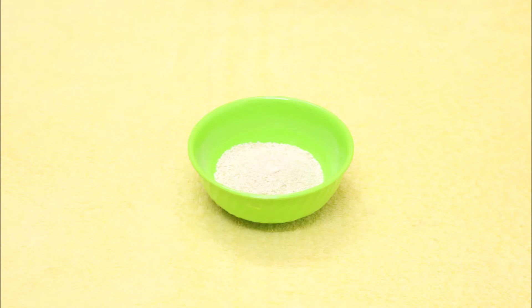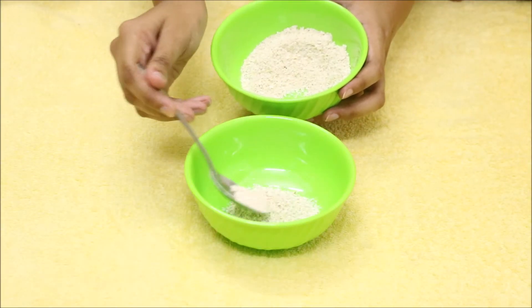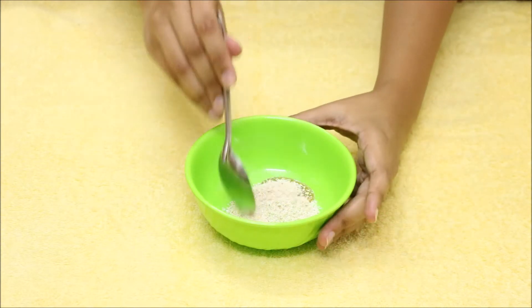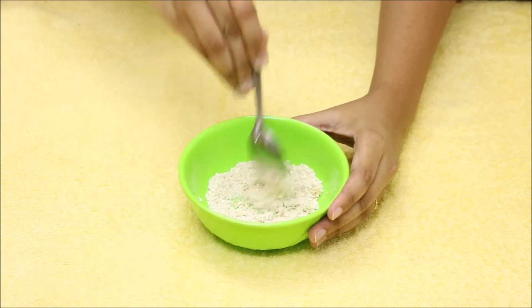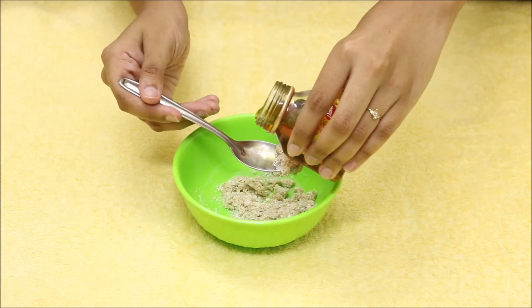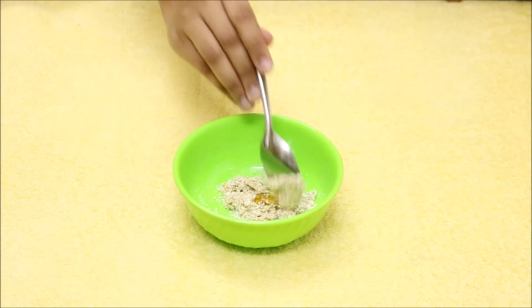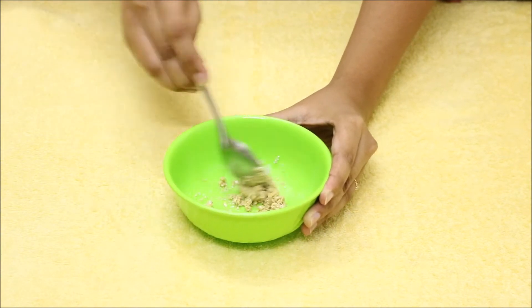Starting with the scrub, you will need powdered oats and honey. Take two spoons of powdered oats and about one spoon of honey. Mix it well to make a scrub consistency. You can add more honey if you like — mix it well and the scrub is ready.